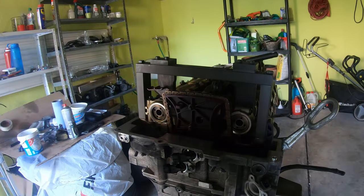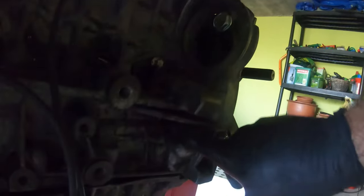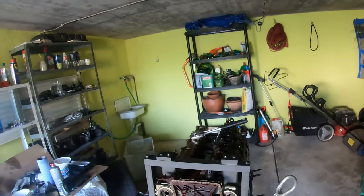What you need to do is set the flywheel up so that this little pin over here — you take this little thing out and put the pin in so that it locks the flywheel at TDC. I may have to use the crane to get this up and off the engine stand just so we can lock the flywheel.